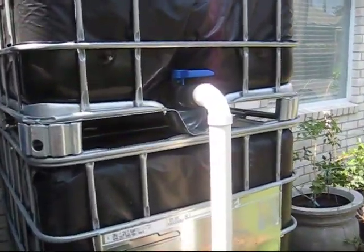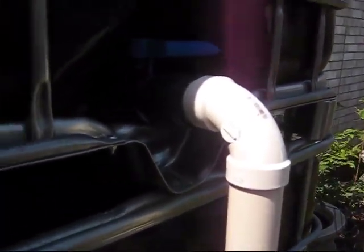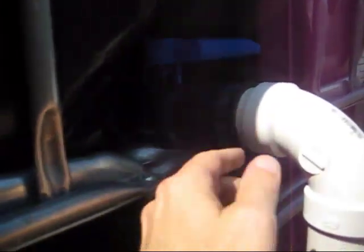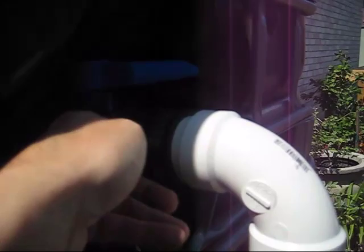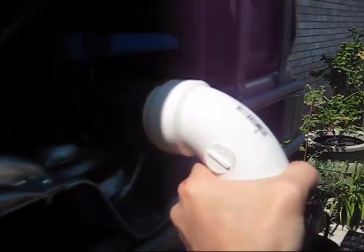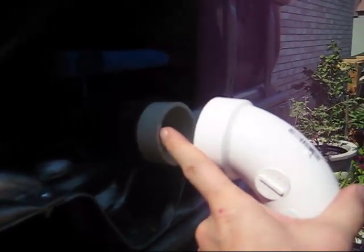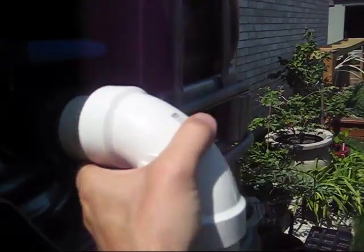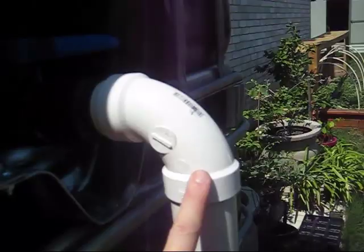If you have a four-foot piece of two-inch pipe, then you're in good shape. So what do we have here? We've got what I call a compression fitting — it's a two-inch compression fitting. This clamps right onto the spigot here. Inside the compression fitting I've got a two and three-eighths inch cut, two-inch PVC. I've got a 90-degree turn here.